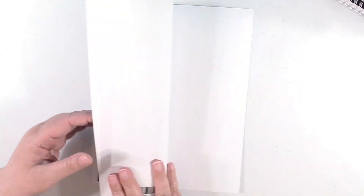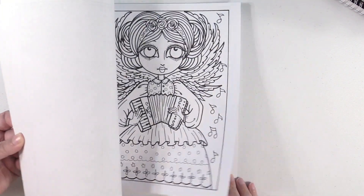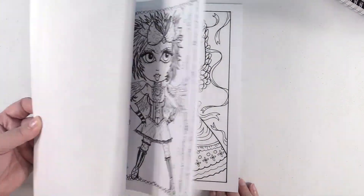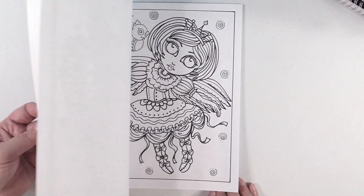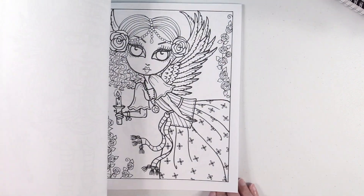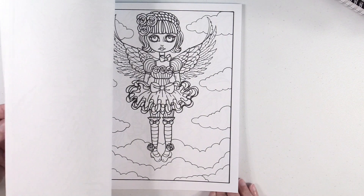Here's another one — Gothic Angels. They're so cute. I love the variety that you get in the books too. There's just so many great pictures in these.